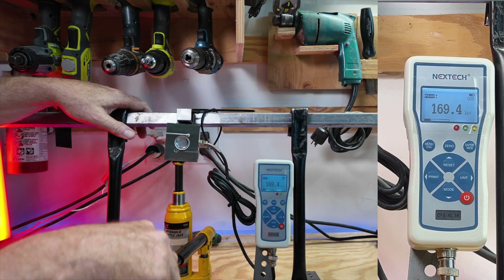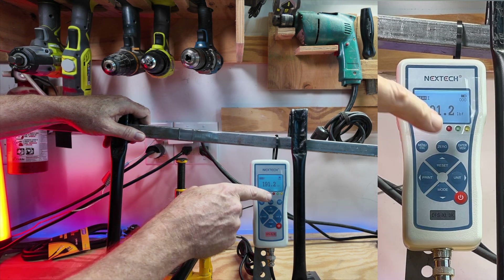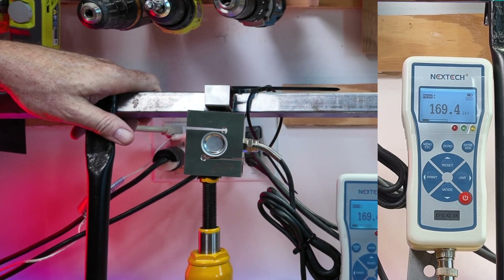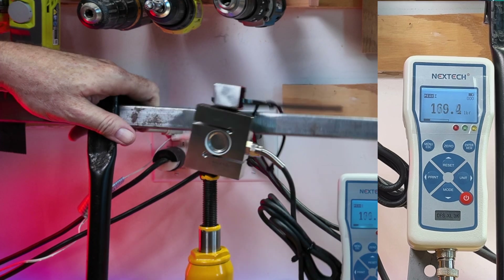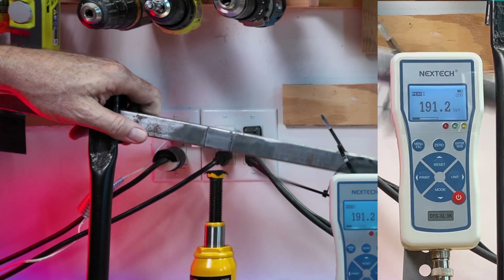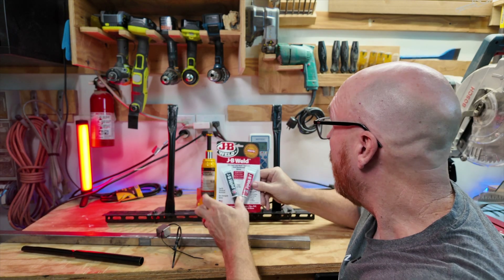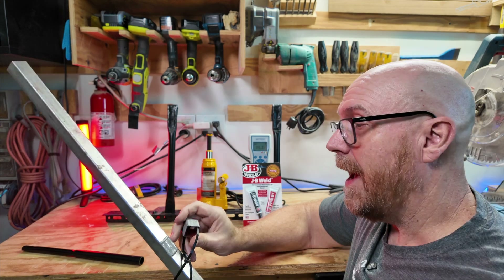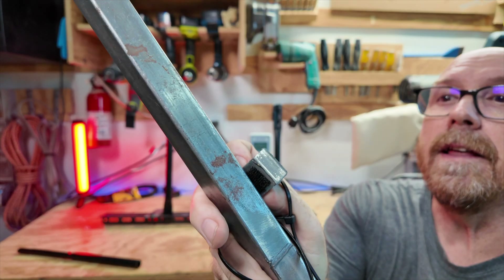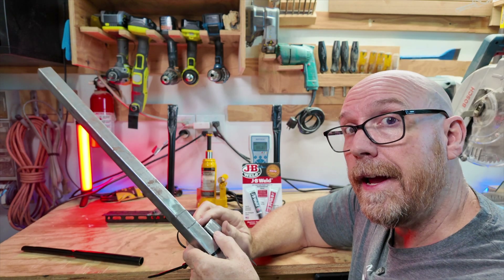We picked up a reading of 191-192 pounds. JB Weld Original Cold Steel had a reading of 191.2 pounds per square inch at the fail point. I don't know if these bubbles mean that there wasn't enough layer on there, but I followed directions — I may try a thicker layer next time.